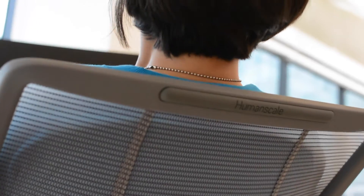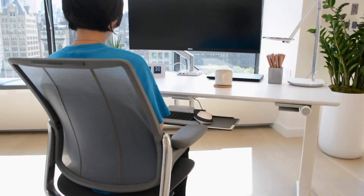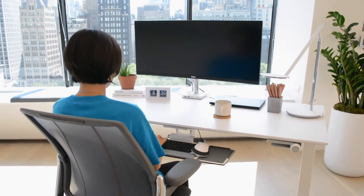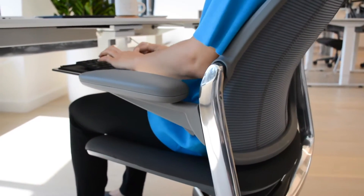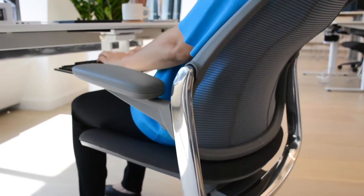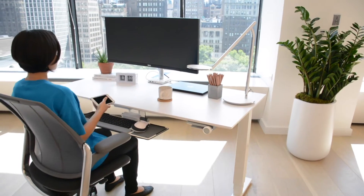Whether you're tall or small, the Smart Chair automatically responds to your size and weight for customized recline resistance, and its pivoting backrest adapts to the changing needs of your spine as you recline for exceptional lumbar support.